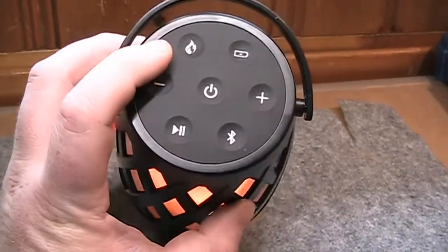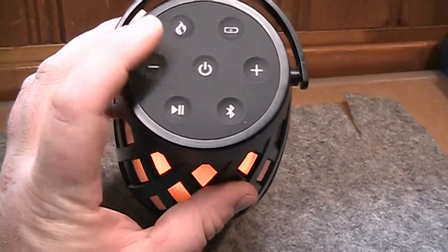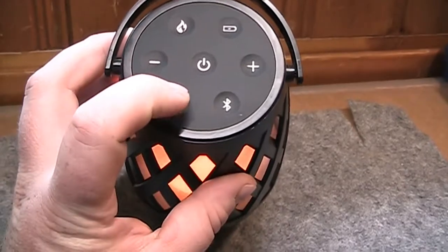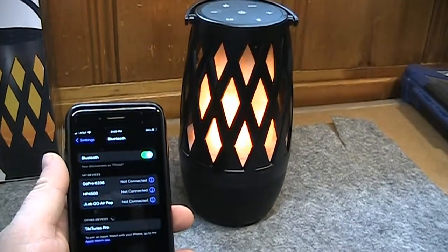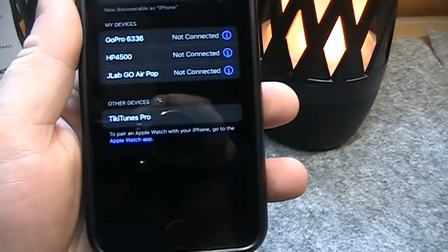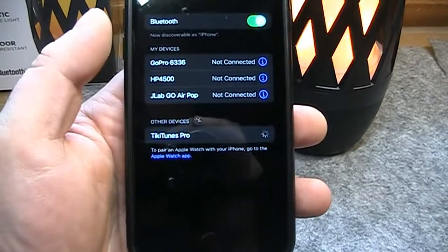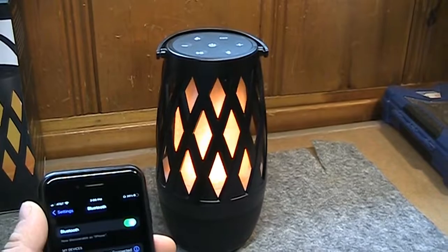The controls on top include the button for flame settings, checking battery level, turning it on and off, skipping ahead and backward through songs, adjusting volume, playback and pause, and the Bluetooth button. After turning it on, it's showing up under Bluetooth devices as TeeTunes Pro, so I'll connect to that. And there we go — we are now connected to the first speaker.